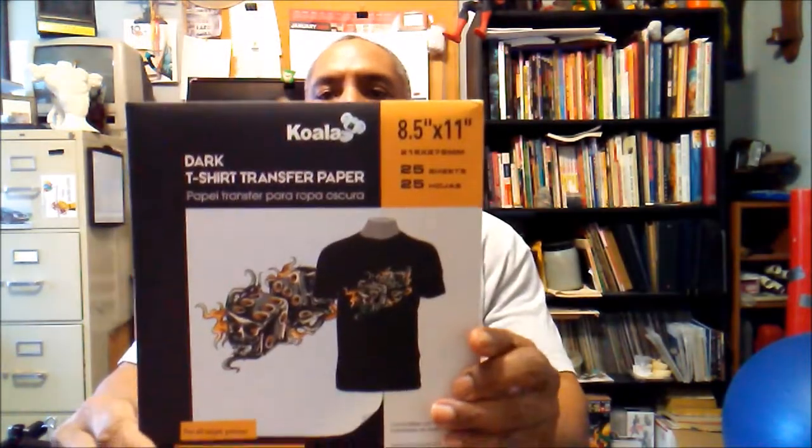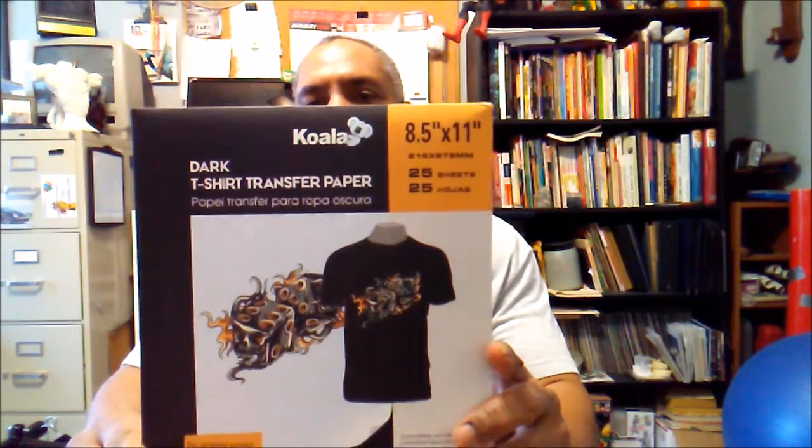YouTuber Brian Proctor back again, doing a review on Koala t-shirt transfer paper. I did a video not too long ago on how to sell your comic books at a convention, and one of the ideas was to buy transfer paper, do your own character, put it on a t-shirt, and walk around — not just at conventions but everywhere — to get interest in your character. I bought this to test how good it was.